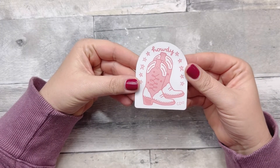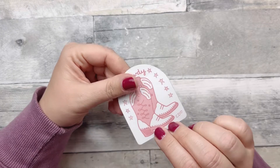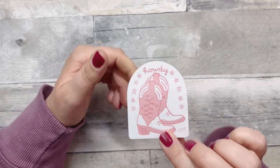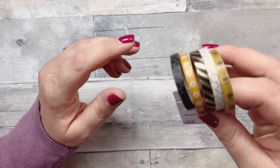I got this cute little 'Howdy' waterproof boot sticker from a store in Austin — I think it was called A Town in Austin — just to remember Austin by.